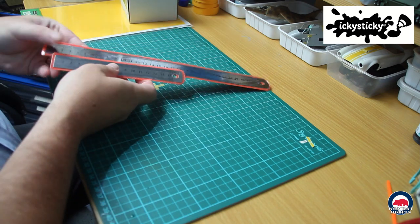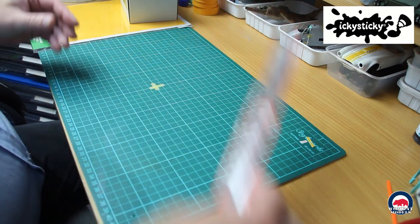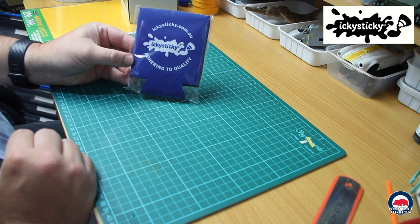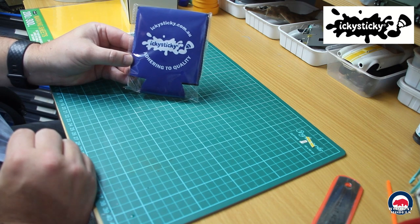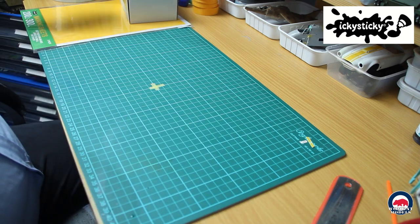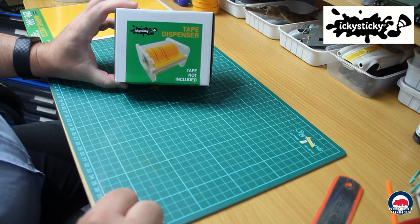I also picked up a couple of new rulers — just a 30 centimeter and a 15 centimeter ruler. When you get an order with Icky Sticky they usually send a freebie in with your order — this time a stubby holder, thank you very much. I also picked up the Icky Sticky Tape Dispenser.